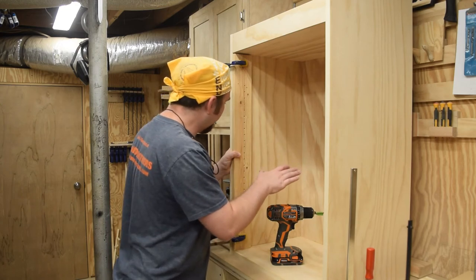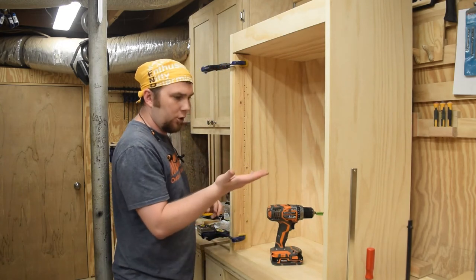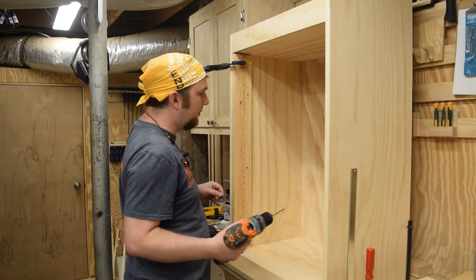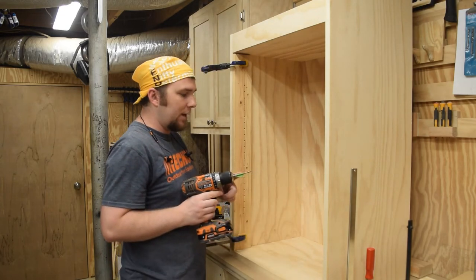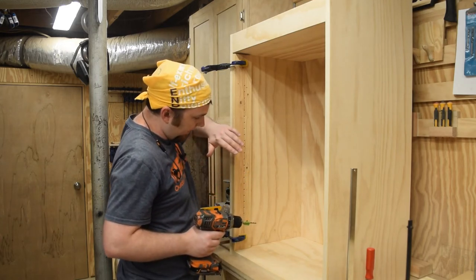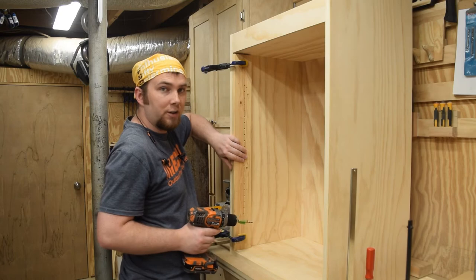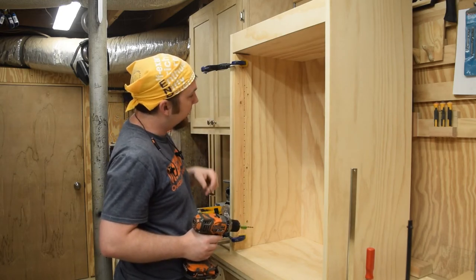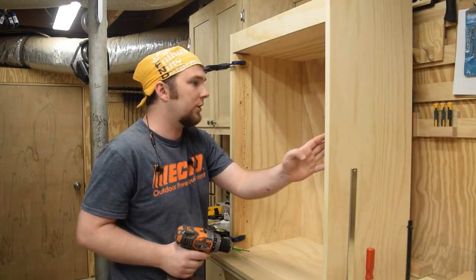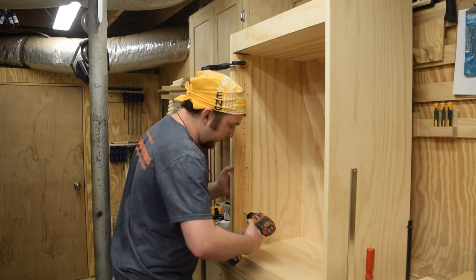To hold the adjustable shelves I need to drill some holes for these little pins. The holes are 3/16-inch diameter and I've got some tape on here for the depth stop. I drilled a bunch of holes in this board at the drill press to make sure they were nice and perpendicular, and then I'll just move this board to the four locations where I'm going to be drilling.